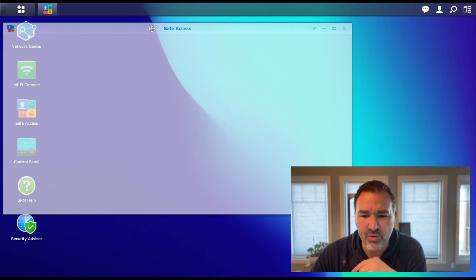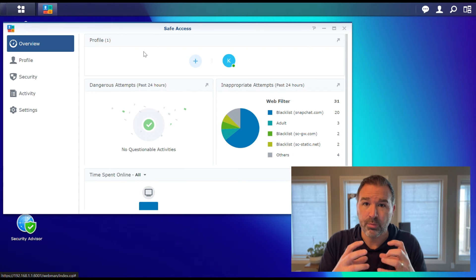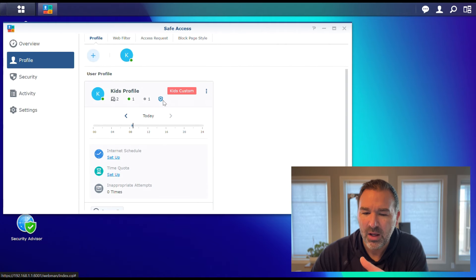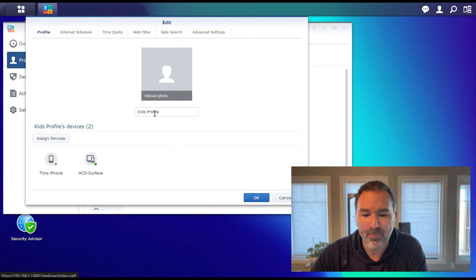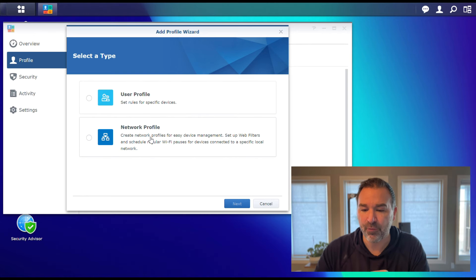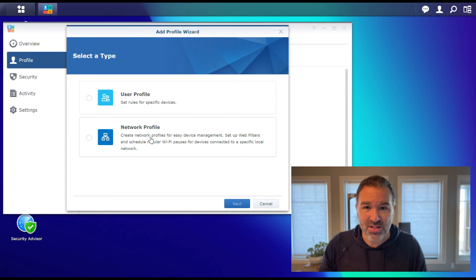Let's open Safe Access. Basically what it does is it keeps your children or certain devices safe when they're online and makes sure they're not getting to anything inappropriate. You actually create profiles — I've created one called a kid's profile just to play with it. Inside this kid's profile you set up rules. When you set up a new profile it asks: do you want a user profile or a network profile? A network profile would be like applying it to a kid's VLAN, so the kids connect to the kid's Wi-Fi and the security profile is attached to that entire network. So even if their friends came over and connected to the kid's network, these rules are in place.